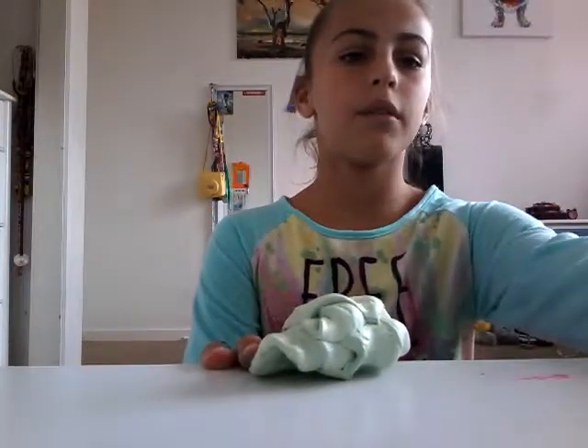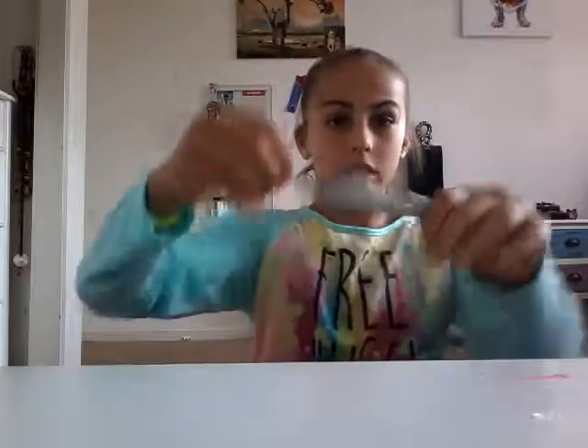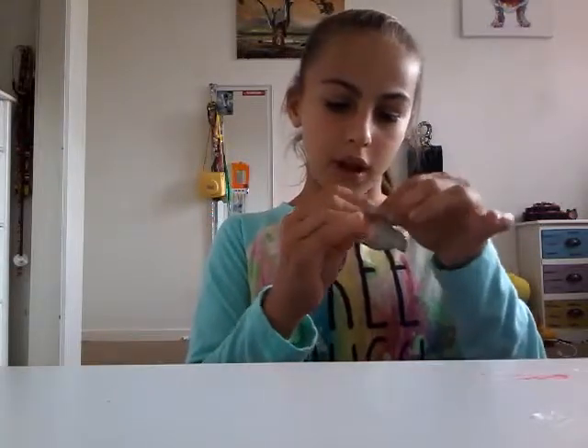I'll be back when I close the door and get my other slime. So I have this as a mini one and it's not really stretchy. It's like blue glue slime — I made this out of blue glue and borax. It's very squishy and stress-relieving.